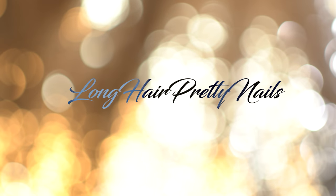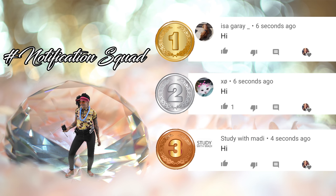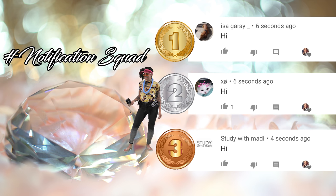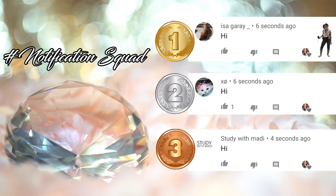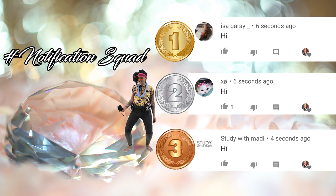This is the intro to Long Head Pretty Nail Show. Give it up for the notification squad. These were the first three comments in my last video. If you want a chance to be featured, make sure you hit that notification bell and come show your girl some love when I drop a new video.